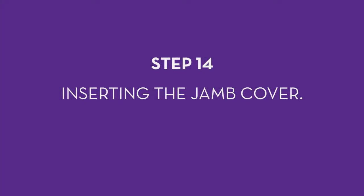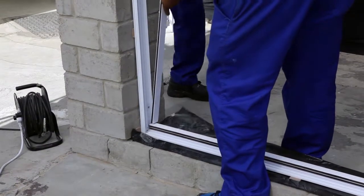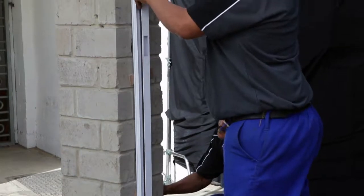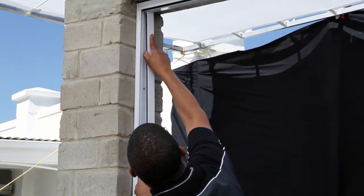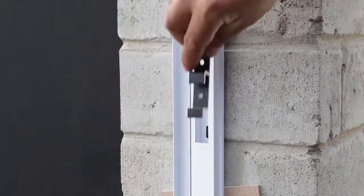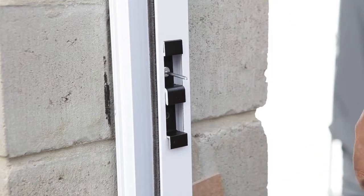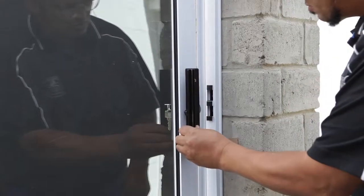Step 14: Inserting the jam cover. Insert the jam cover — this will cover the screws and hide a part of the lock mechanism. Make sure that the wool pile points towards the sliding door and towards the outside of the door. Clip it in — it will make a clicking sound. Once the jam cover is on, take the E-clip and insert it in the spot provided, securing it with two rivets using a rivet gun. Check that the lock works.